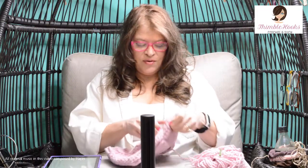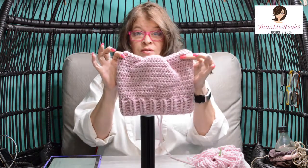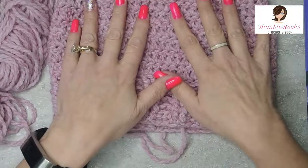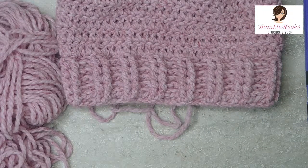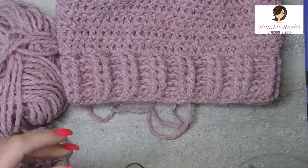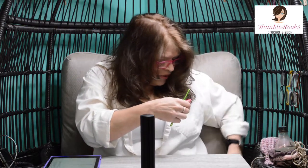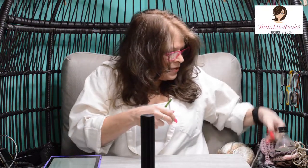Hi friends! I'm Beth with Thimblehooks and today I'm going to show you what I call Evie's Cat Ears Hat. Evie is my littlest daughter and she loves her Cat Ears Hat — she begged me to make one. It's really fast. You need a five-weight bulky yarn and a six-and-a-half millimeter hook. Today I'll be using Premier Puzzle yarn.